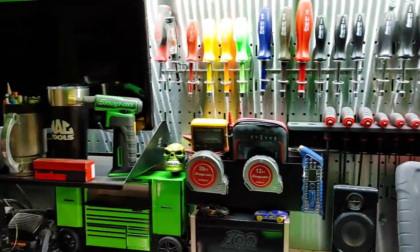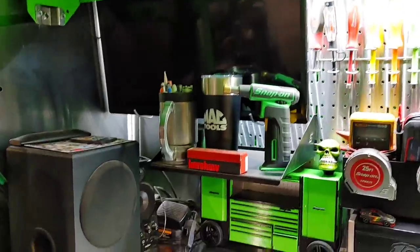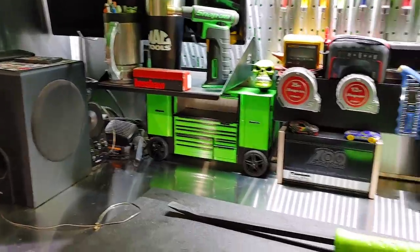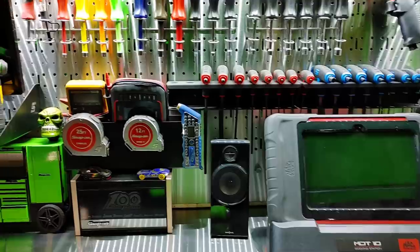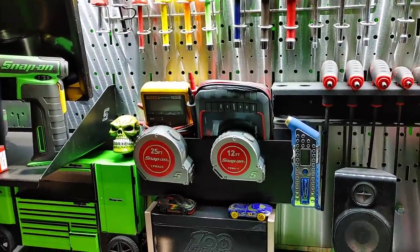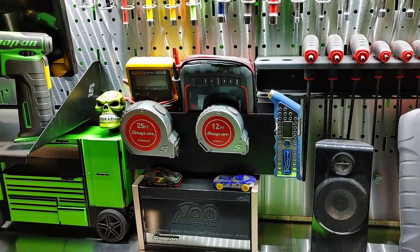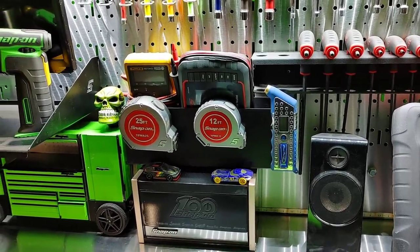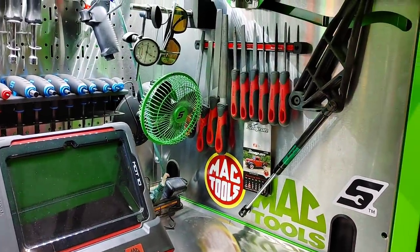Got some trophy pieces in the hutch here, a couple die-casts. I got a smart screen, little sound system to play some tunes on. All my nut drivers and T-handles in there. Keep my multimeters handy in the hutch — just a quick grab-and-go. Got the Blue Point digital tire pressure gauge there, comes in handy quite often. Got some files, quick go-to's up there.